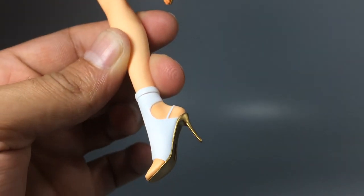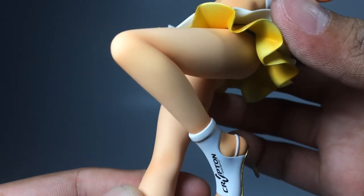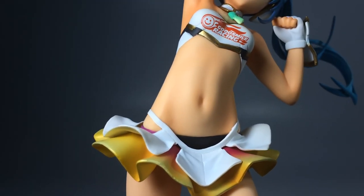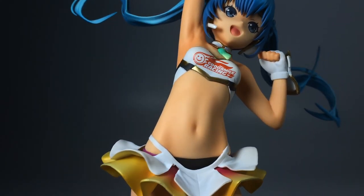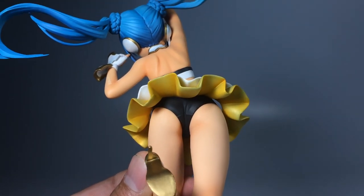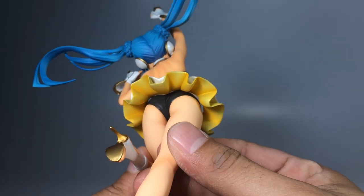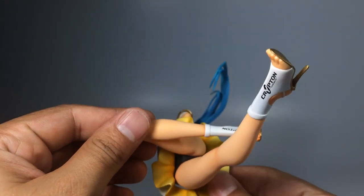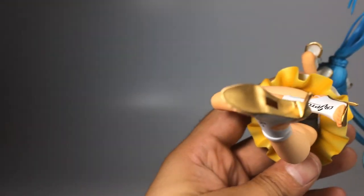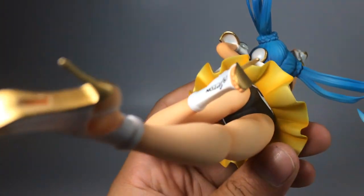The details on this figurine are actually pretty cool. It's simple — it doesn't have a lot of clothes — I think a lot of fans are going to be happy with this. The skirt is actually flexible; it's not cast off, you cannot take it off, but you can definitely move it. This might be a problem in the future because if you live in a really hot area, or overall with time, that piece of plastic is going to start to melt or droop down and it's not going to look natural.